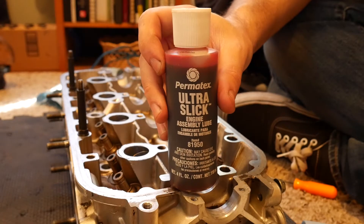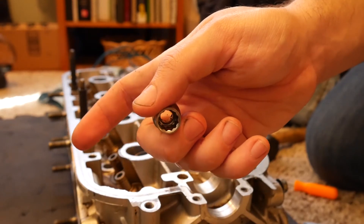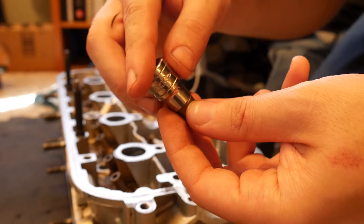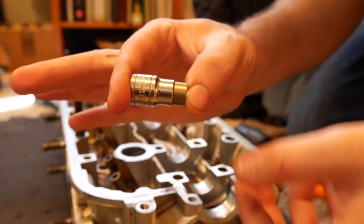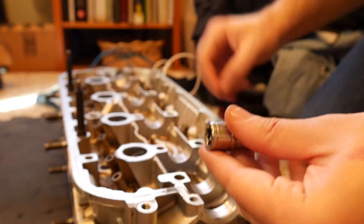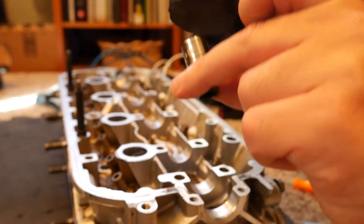I got this 10-millimeter 12-point socket — make sure you have the 12-point, not the regular octagon shape one, because the 12-point grabs better and you don't want it slipping through. So with a mallet I'm going to very lightly tap these into place.